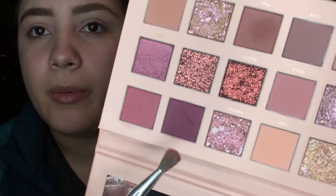I want to darken this look up a little bit, so I'm going to take a skinnier blending brush from the BH Cosmetics Rose Quartz collection. I'm going to pick up Love Bite, which is the darkest color — a dark, dark purple shade.